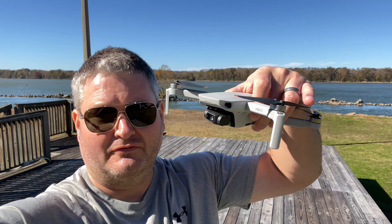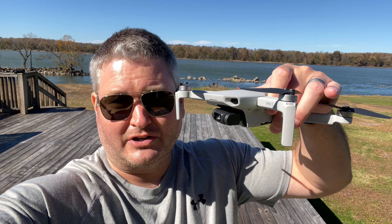Hey y'all, iRig Sky here and I want to do a follow-up video after flying the DJI Mini 2 in what turned out to be 20 mile per hour wind instead of 15 mile per hour. When I started out the wind speed was only 15 miles per hour, then it shifted to 20 mile per hour gusts and this thing handled it like a boss.